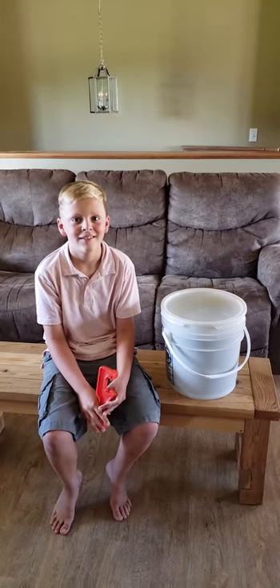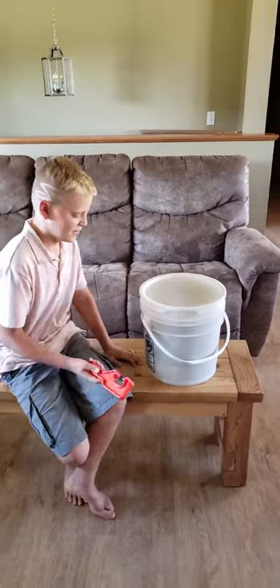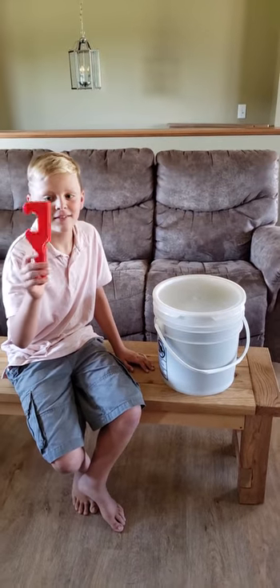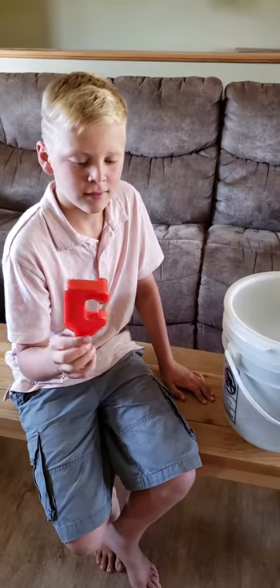Hey, hey guys! It is Quincy with ASLUTTheBetterWife.com here with the ball player. Hi! I don't know if you guys have ever opened a five gallon bucket before but it is hard and it wreaks havoc on your fingertips, but we found this little tool on Amazon for what, like three dollars?